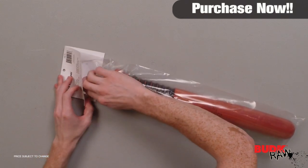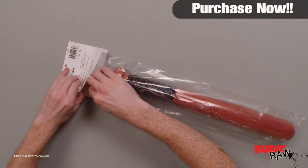Just a quick note: this item cannot ship to Massachusetts, California, New York, New Jersey, or Pennsylvania.